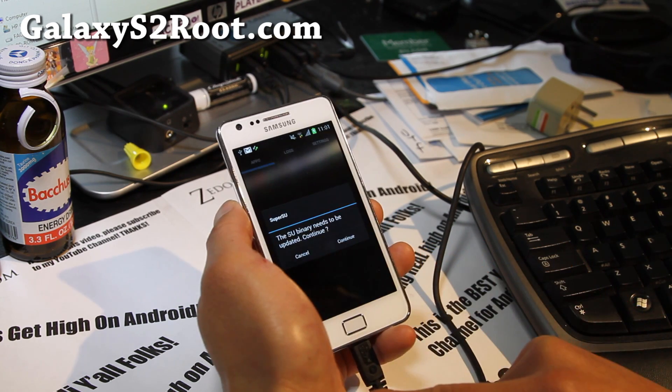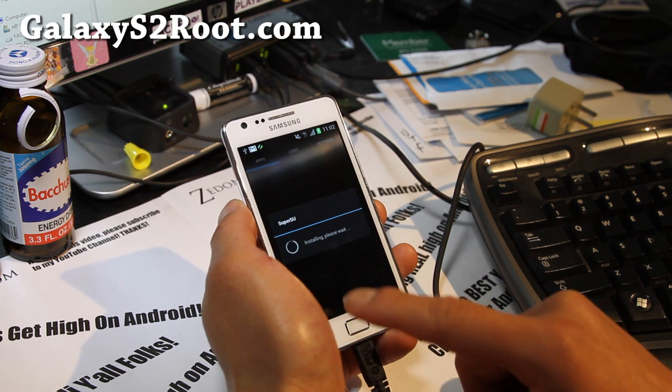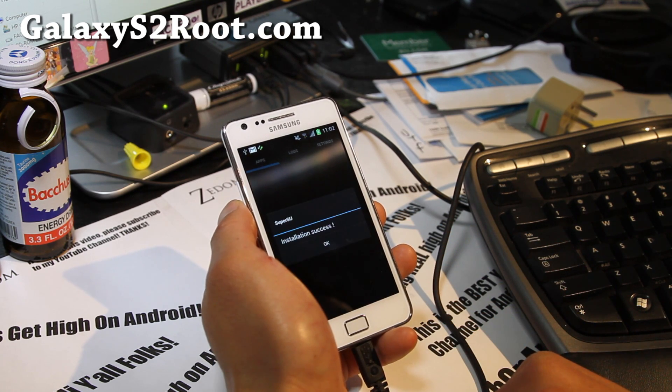It says SU Binary needs to be updated. Hit Continue, say yes, and OK.